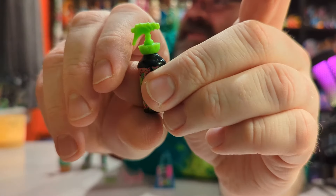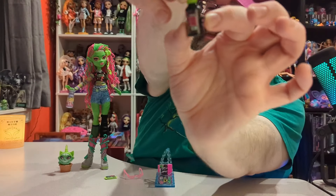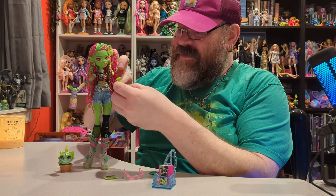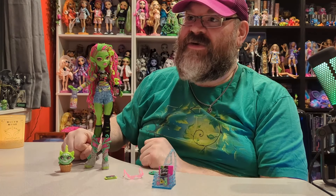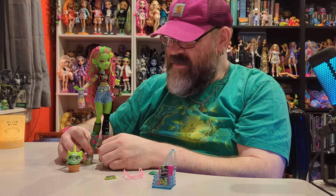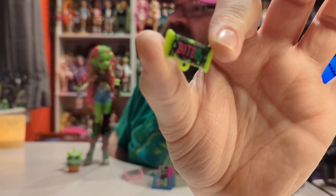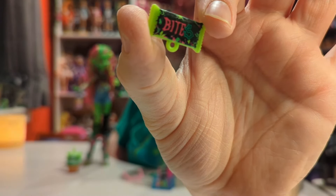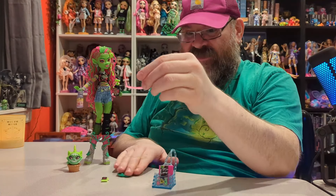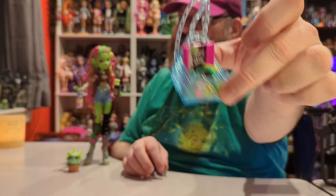She also has this hair care product that has her on it — it says 'hydrate' and has a spray lid that comes off. It has a thumb hole so she can hold it, and it's tight enough that she can actually hold it pretty well to hydrate her hair. She also has this little food item with a thumb hole that says 'bite' with a vine design — that's really cute. Last, she has these sunglasses.